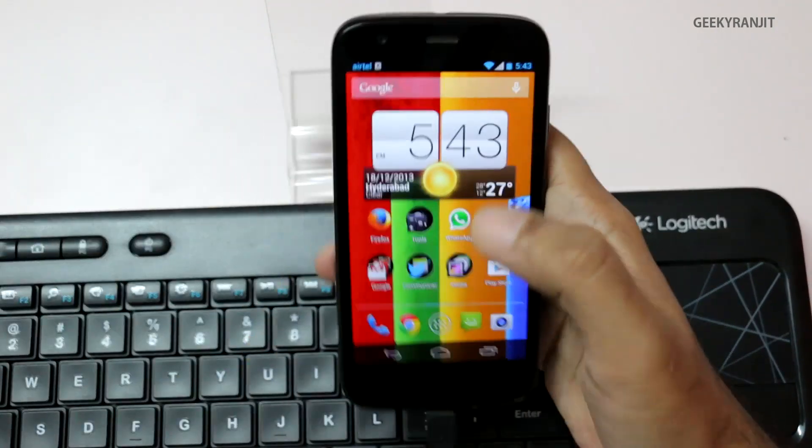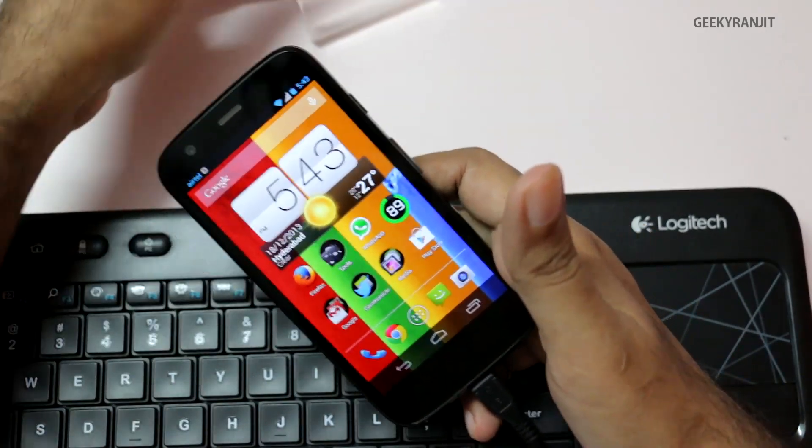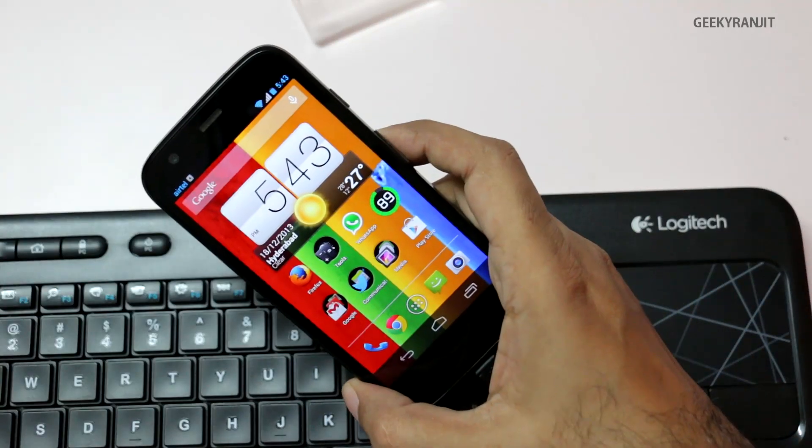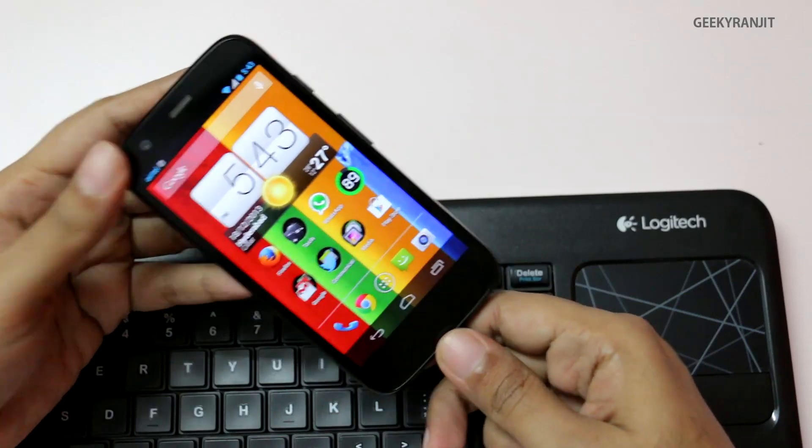Another thing I noticed is that I was able to connect a PS3 controller to this Moto G and it powered fine, but sadly it was not working.